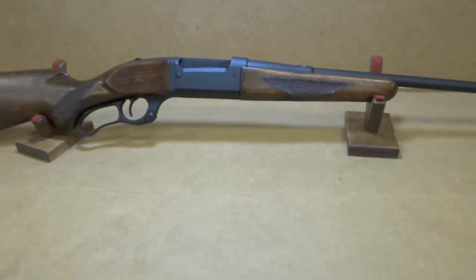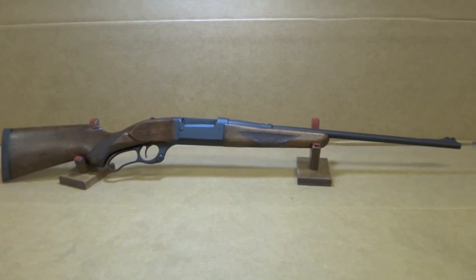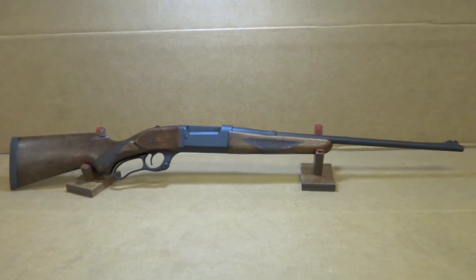But yeah, super simple. Nice end result — the graphite black always looks great. Anyways y'all, any questions, comments, concerns, leave them and I'll answer accordingly. Until next time.